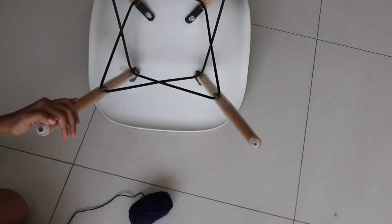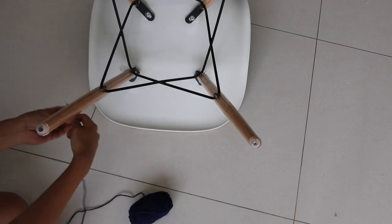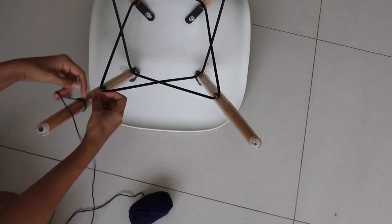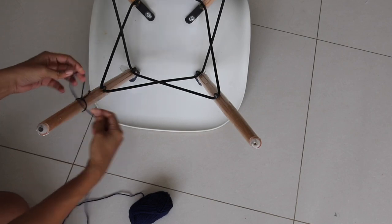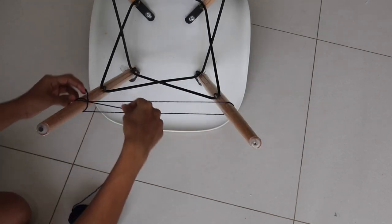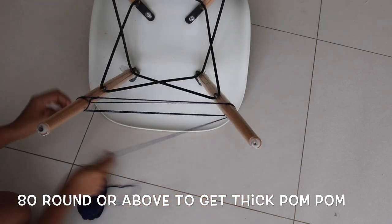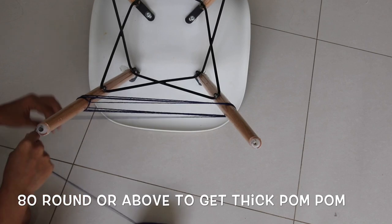Now our second step is to make pom-poms. Here's an easy way — I'm using the help of a chair, specifically two legs of a chair. First, we have to make a triple knot and tie it over there. Then we have to roll it. My pom-pom is small size, so I'm doing 80 rounds. If you want a thicker pom-pom, you can do up to 100 rounds — so 80 to 100 rounds.